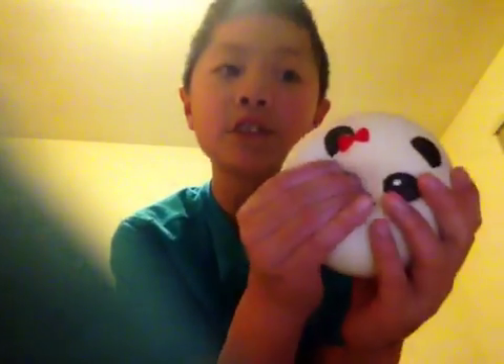Let me show you this squishy before we start — as you can see, this is really squishy and slow rising. What I'm going to be using is this slime I made. It's pretty fun to play with, it's stretchy, it's really good. So let's cover the squishy with this.